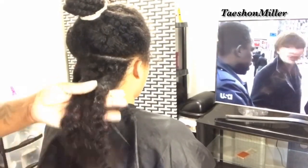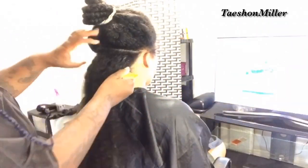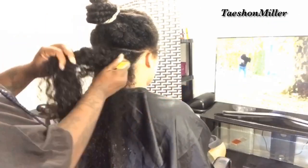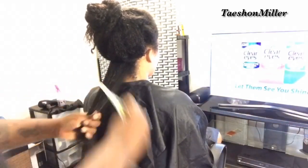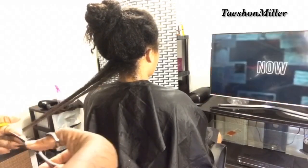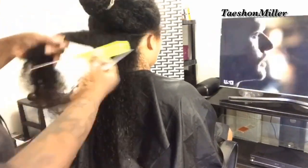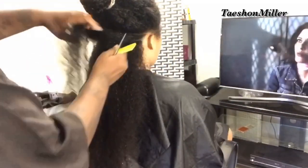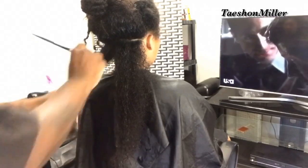Next step, I am going to go ahead and trim her hair. She wanted me to trim it to promote more healthier hair, so I'm not even taking off that much — about maybe half an inch from her entire head. Her hair is not even at all, so gradually she's going to come back and we're going to keep trimming until everything gets more uniform.